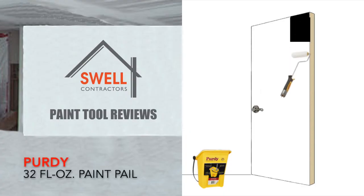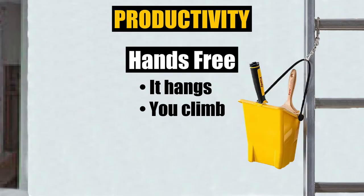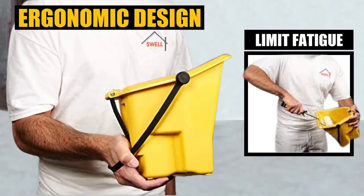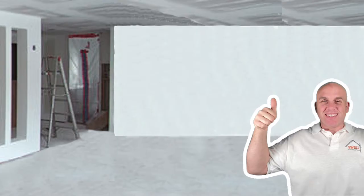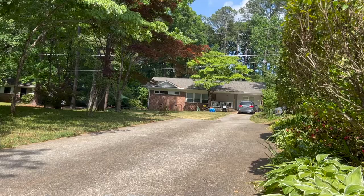Hey, what's up everybody? Tim the Painter here with Swell Contractors for another paint tool review of the Purdy Paint Pail. Stick around and we'll check it out. What's up y'all? Today I'm going to give a paint tool review. I saw this little yellow bucket at the store and said that's a Purdy Paint Pail. Now come along and take a look.